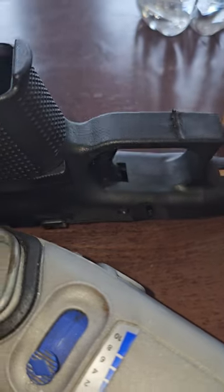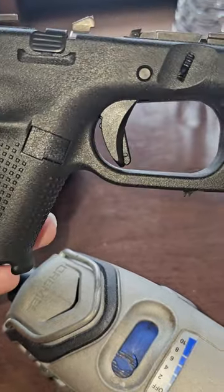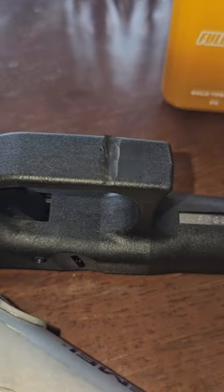We're gonna do the undercut for the Glock — my 26 frame, JN5. I might make it into a 33 or something, I'm not sure yet. I got some plans for this. So we're gonna do a little undercut.